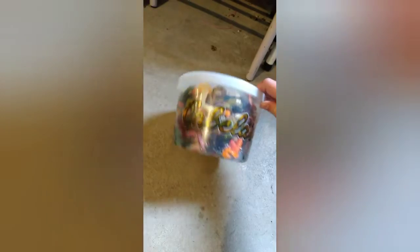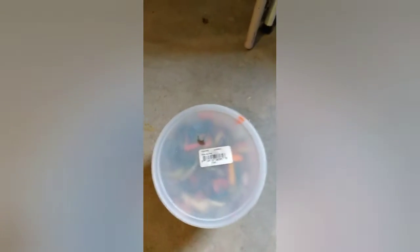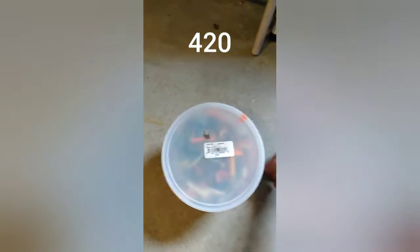So here we have the Cabela's Big Bass Bucket — it's full of just tons of grubs. I'll insert the number of grubs it has here in a sec, but let's open it in 3, 2, 1.